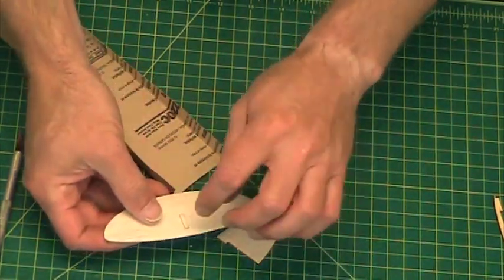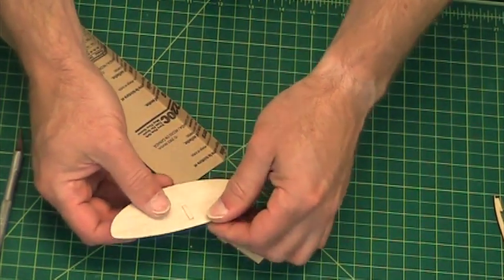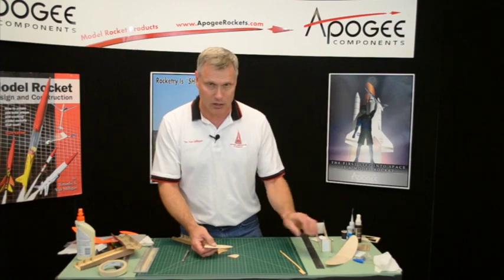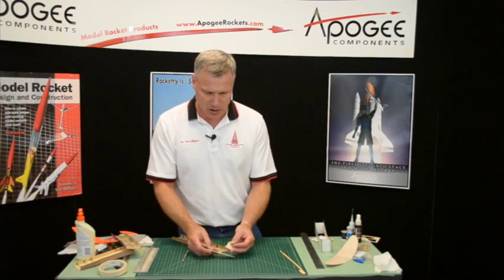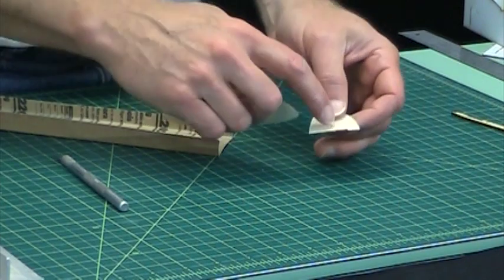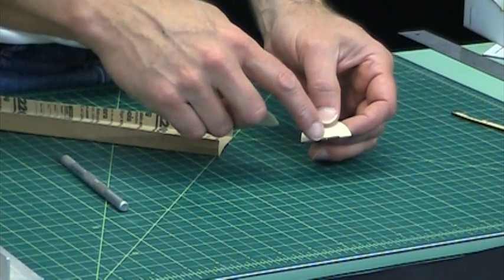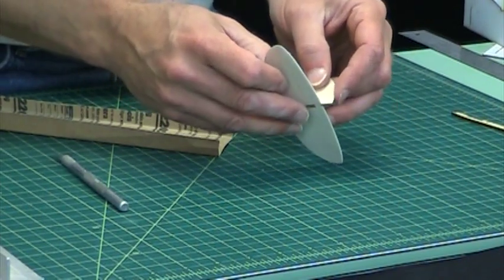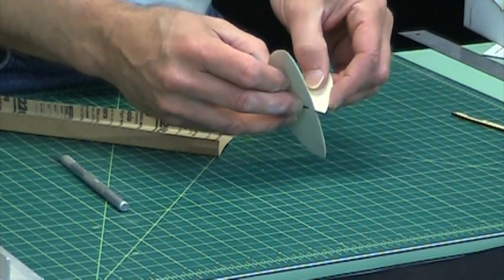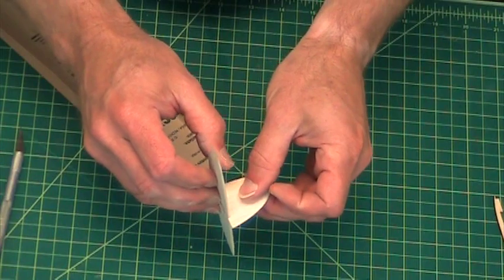Keeping the tab in just makes it a little bit more rigid and makes it a little easier to sand. If it falls out, don't worry about it too much. And if you got this right, you'll notice that there's a little curvature in the vertical tail — it should nest very nicely onto the horizontal tail.